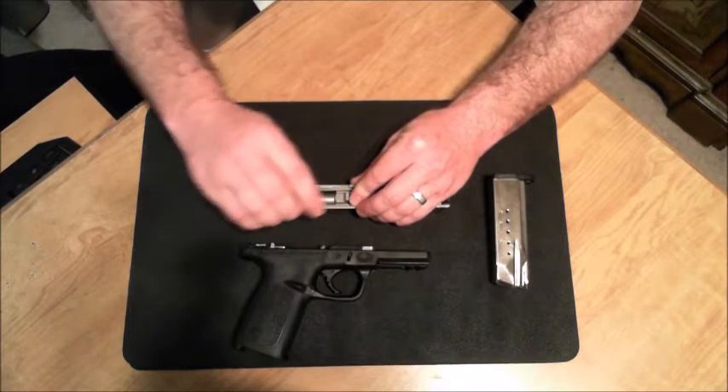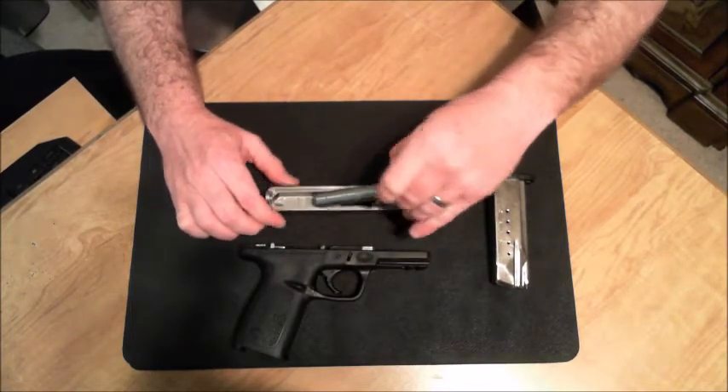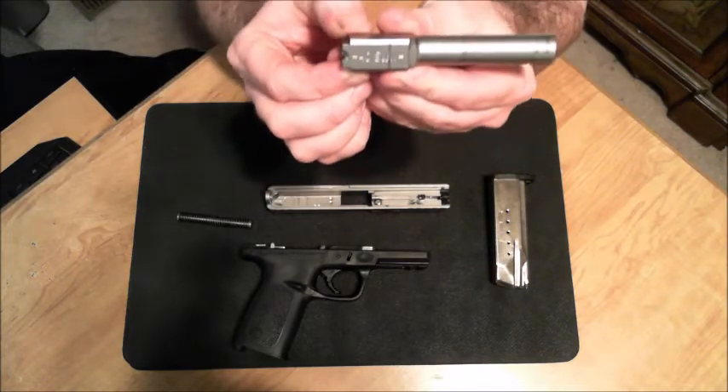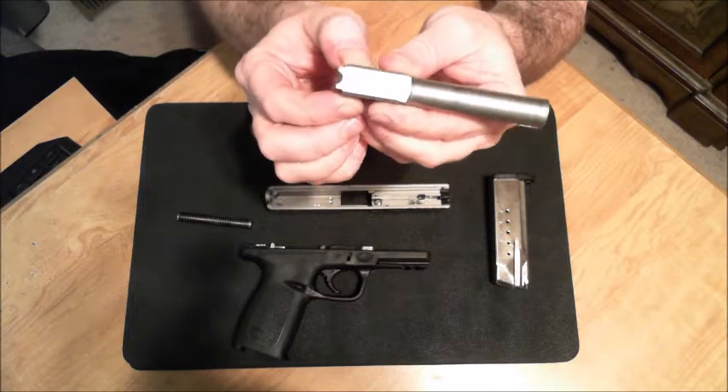We take the slide spring off. We can remove the barrel. On Smith & Wessons, you'll see this caliber indication on top of the barrel — .40 right there.